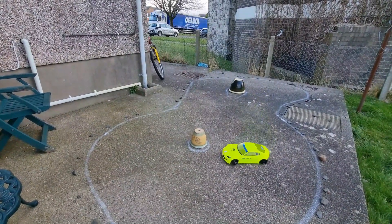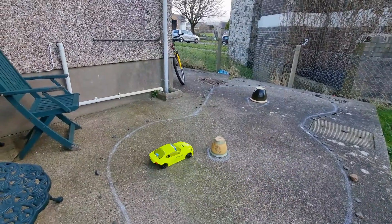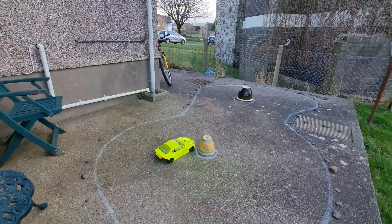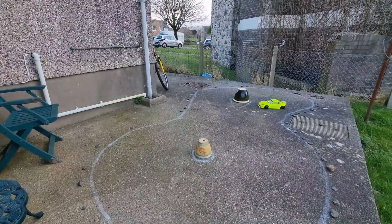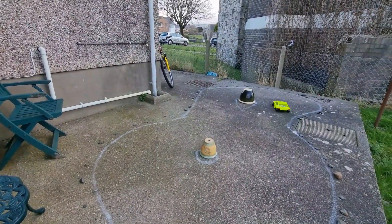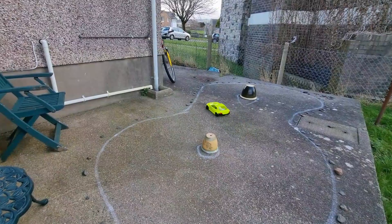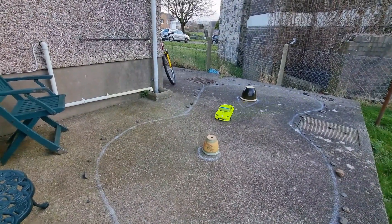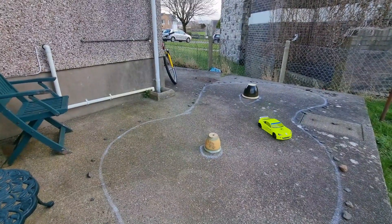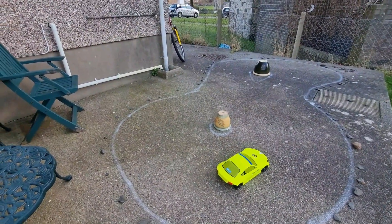It definitely feels very different — I'm going to have to get used to it again. The wind's not helping at all. It definitely feels like a completely different car like this. Still oversteering though — yeah, majorly oversteering.